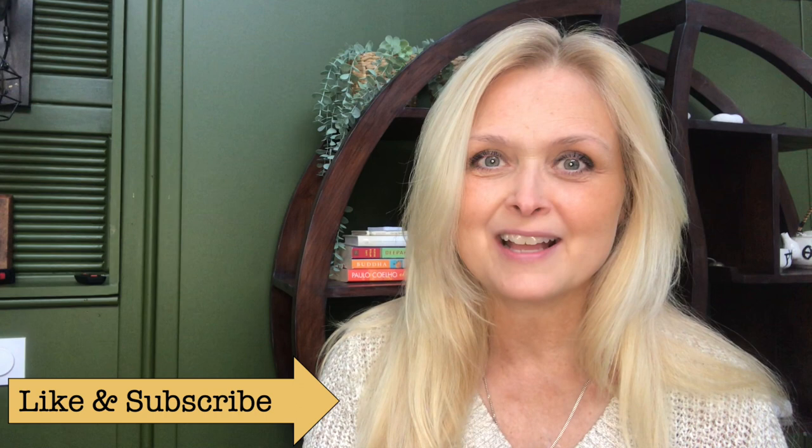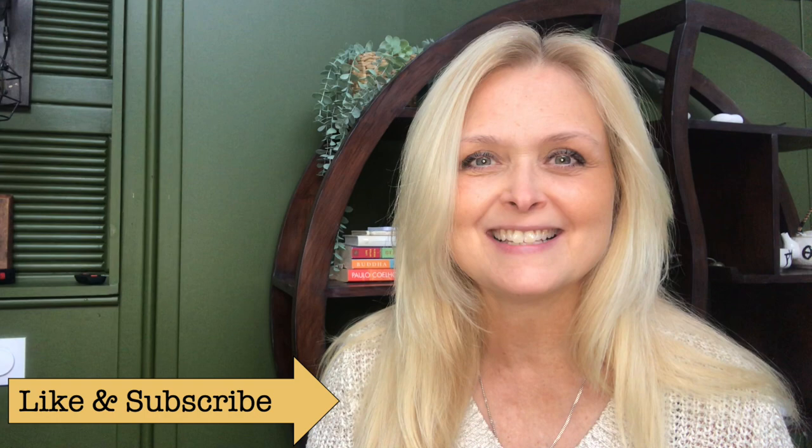Hi everyone, welcome to America Creations. Today I will share with you three Christmas decor DIYs and they are all easy and budget friendly. They are part of my new winter and Christmas decor series Love and Light that I will share with you up until Christmas. So don't miss out on that — hit that subscribe button and join me on my journey of love and light. Let's get to it.